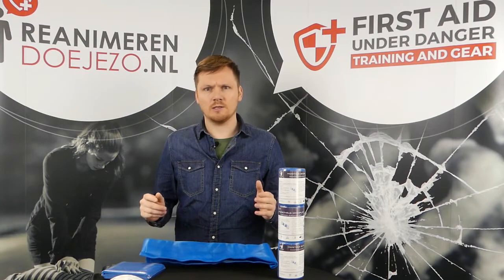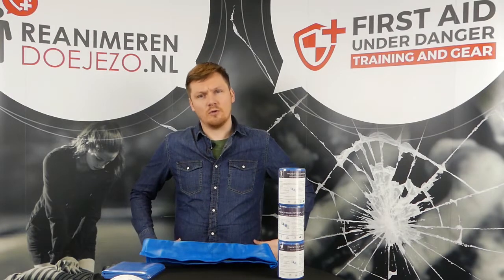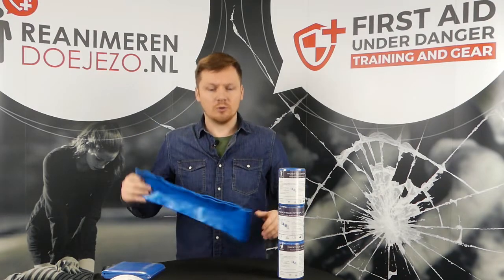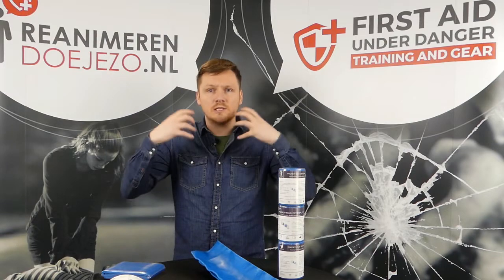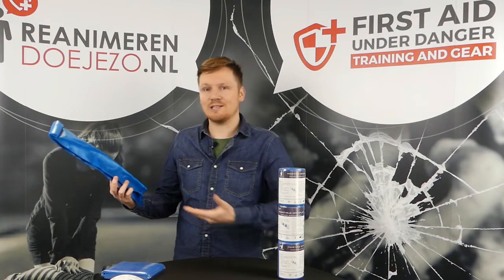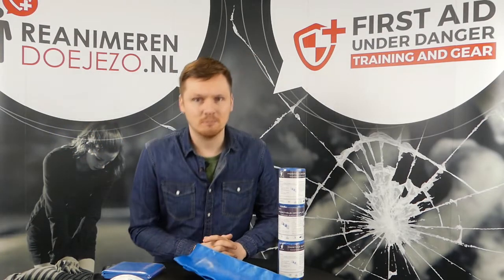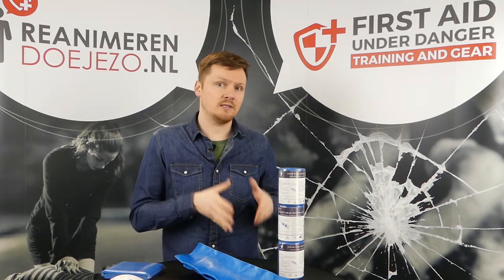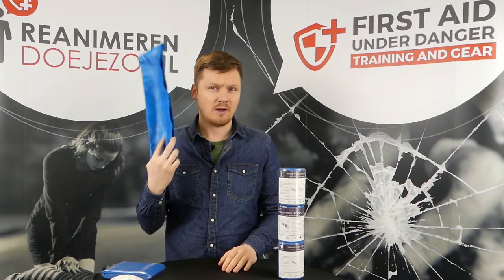I even saw a special forces guy make a pelvic splint for the hips using a combat application tourniquet and a splint — he didn't have a pelvic sling at that moment, so they improvised one. There are a million different ways you can use a splint, so it's important to understand your gear and know how to use it.